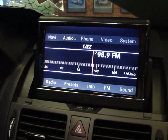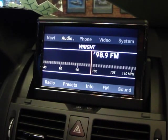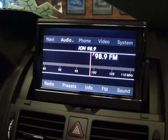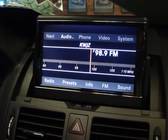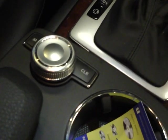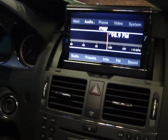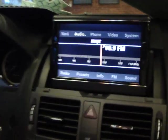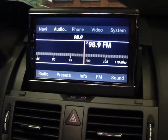Hi there, this is Jason Kim at PhilSmart Mercedes-Benz. I'm sitting in a 2011 Mercedes-Benz C-Class equipped with a command unit and navigation system. I'm going to demonstrate how to preset the radio station using the center selector located on the center console and or the keypad on your dash. These instructions apply to all C-Class, E-Class, and S-Class models with the latest generation center console or command unit.